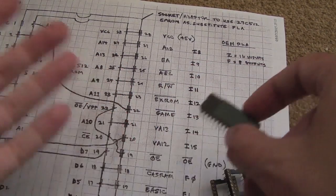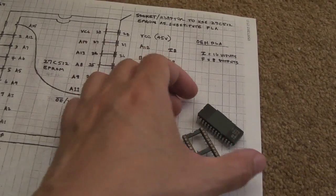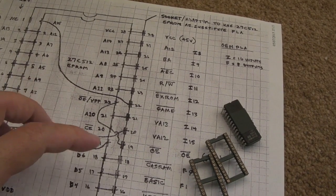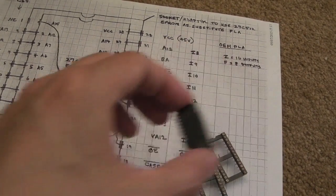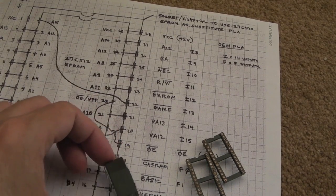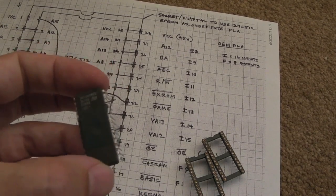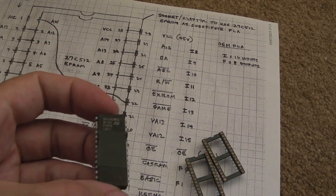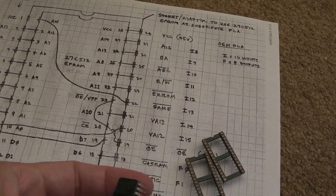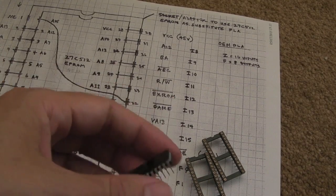So that ultimately is going to dictate whether this is a success or not. I suspect it's not going to work, but we've got nothing to lose really — it's only going to be sockets in there, I can always reuse the sockets and I can always reuse the chip. So I thought I'll give this a go anyway. If it doesn't work, I'll see if I can source some faster OTP or programmable chips, but I'm not sure you can get a 27C512 at 45 nanoseconds speed — it's such an old package.